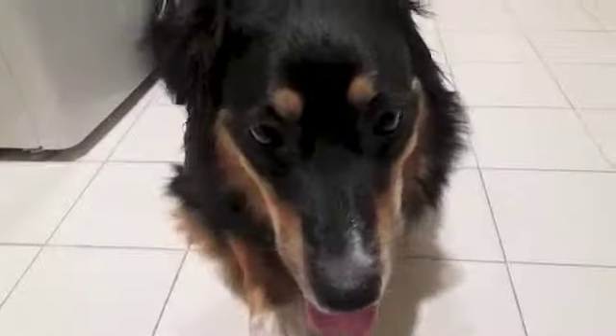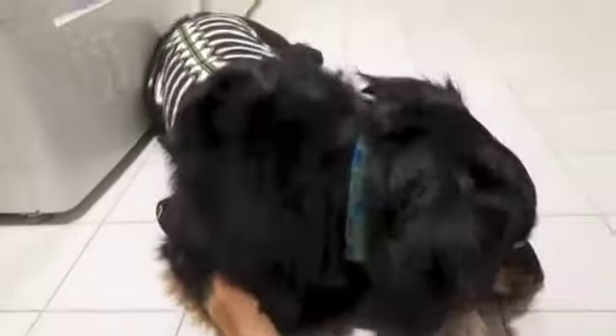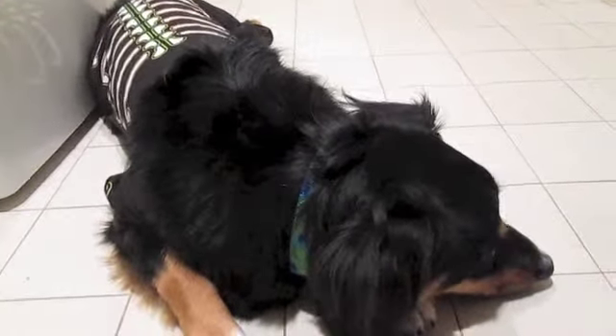Hey guys, it's Rabbit and Center here, and today's video is going to be about switching your dog from puppy food to adult food. Enjoy!